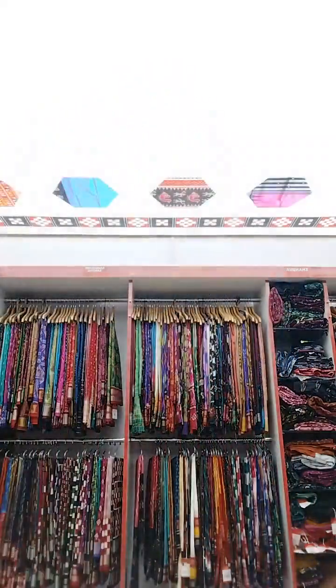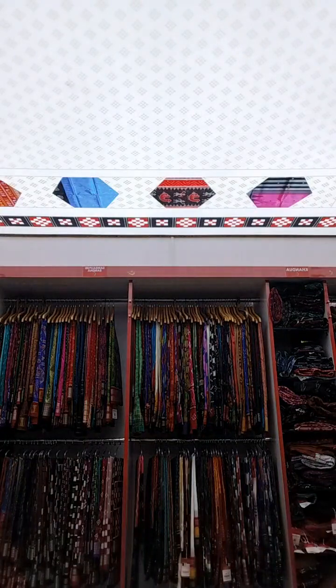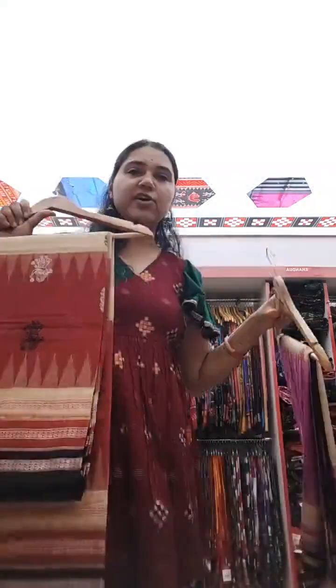For price, everything is on the website. We have an offer running — up to flat 30 percent off. Just DM us and I will make it possible for you to buy at flat 30 percent off. Those were all pure silks — three-ply by four-ply — and now I'll show you two of our cotton sarees which also have doll motifs.